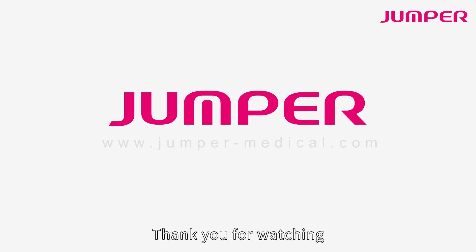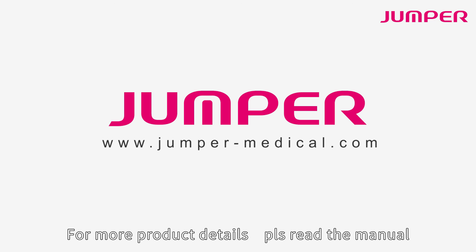Thank you for watching. For more product details, please read the manual.